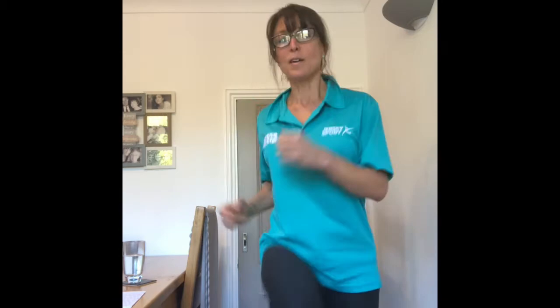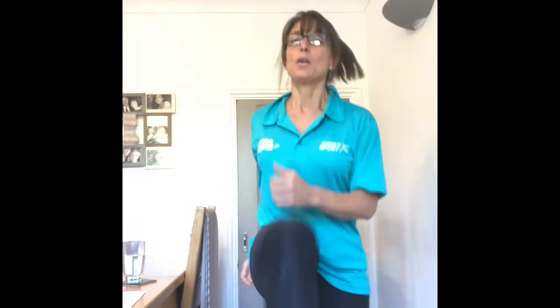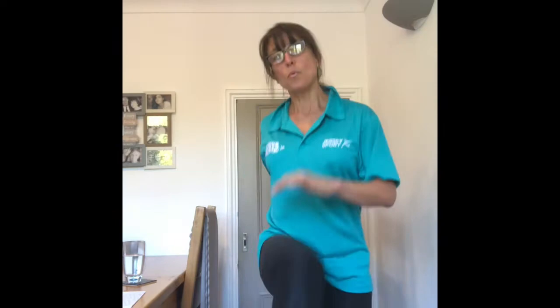A little bit of jogging on the spot — high knees. If that's a little bit too much for you, just literally take the knees up again, nice and high, getting that heart rate up a little bit. As you can hear, because I'm trying to talk through this, the breathing gets a little bit puffed. That's where we want you. This has now warmed up the joints.